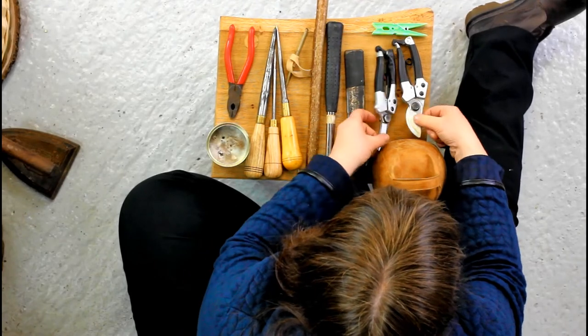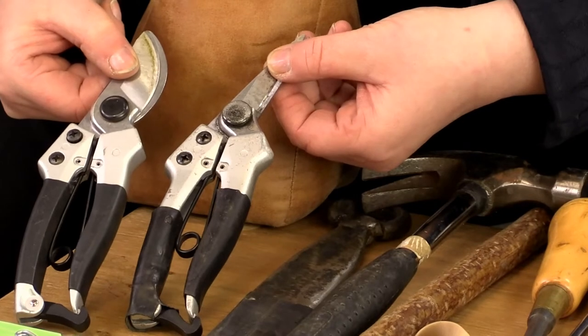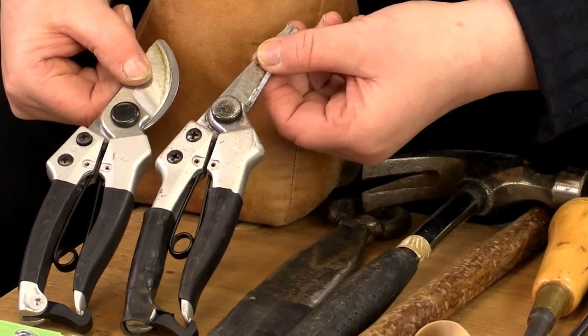We've got two lots of secateurs down here: we've got the parrot beak secateurs and the snipe nose. You'd use the parrot beak for slightly thicker rods to cut, and you'd use the snipe nose for slightly thinner.